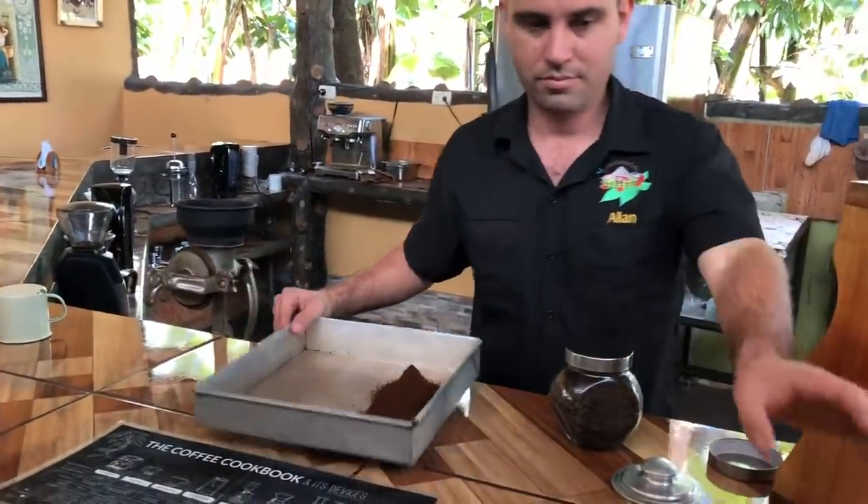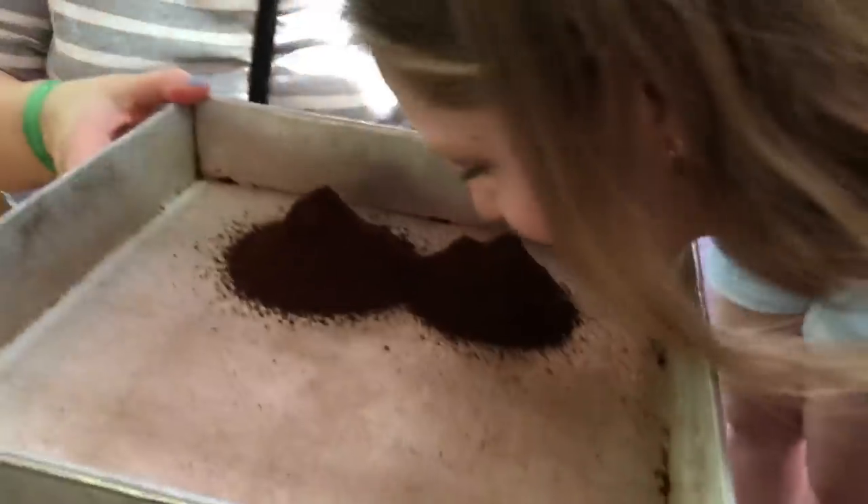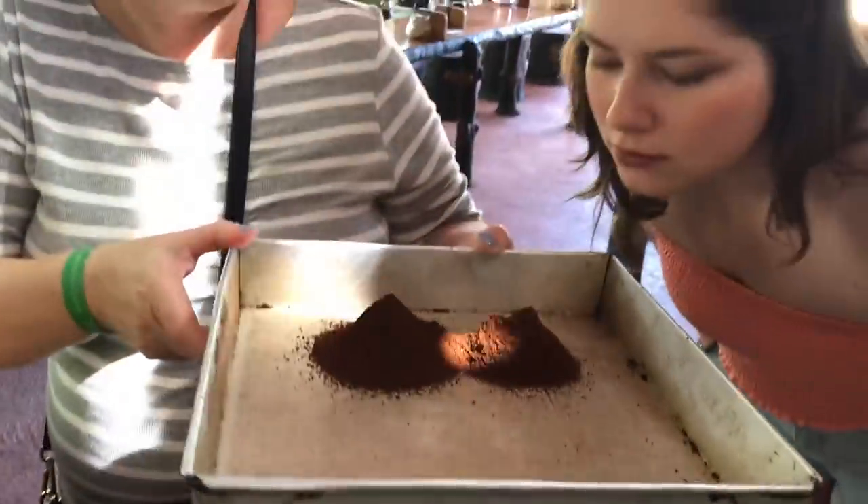That's why we like grinding by hand — because people are able to smell it. It smells like chocolate.